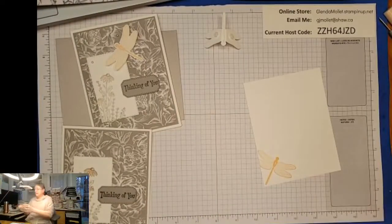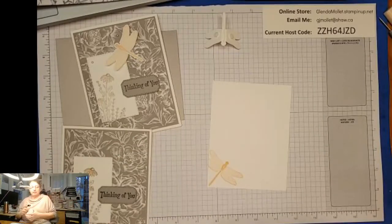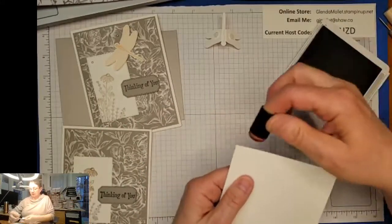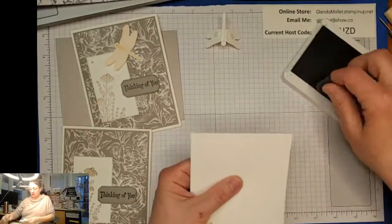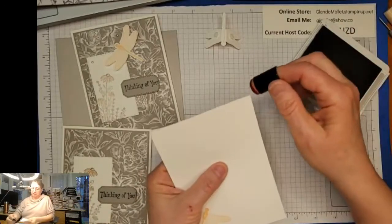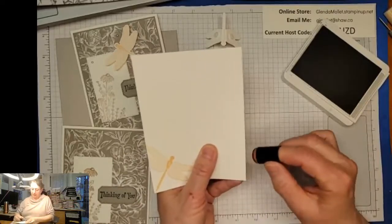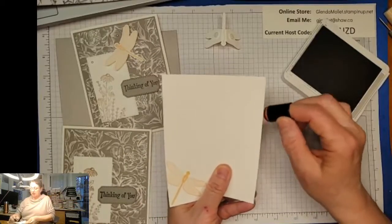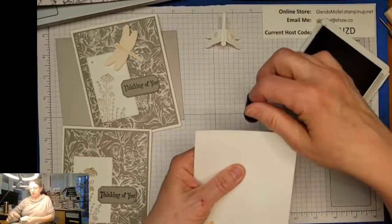And as of tomorrow, no more sponges - they're retiring! So now I have to use daubers. I'm just putting Gray Granite around the outside, just a little bit. I might have to still continue to use my sponges because the dauber does a totally different job.